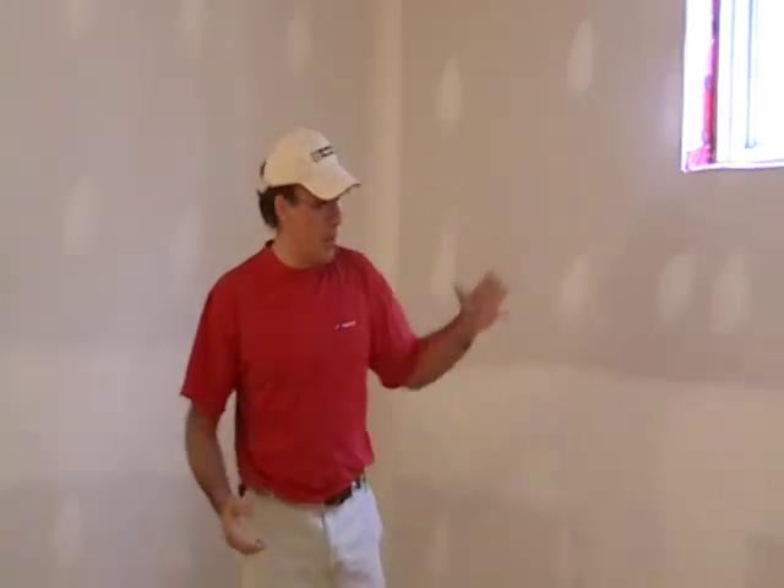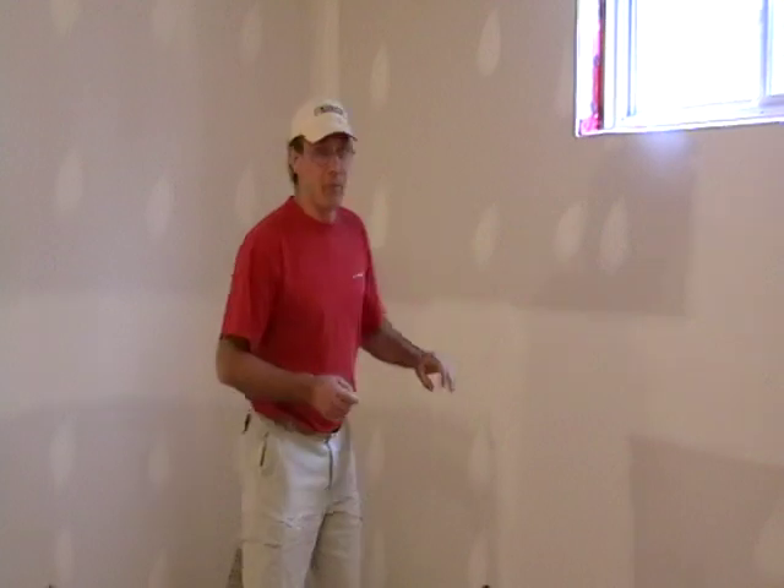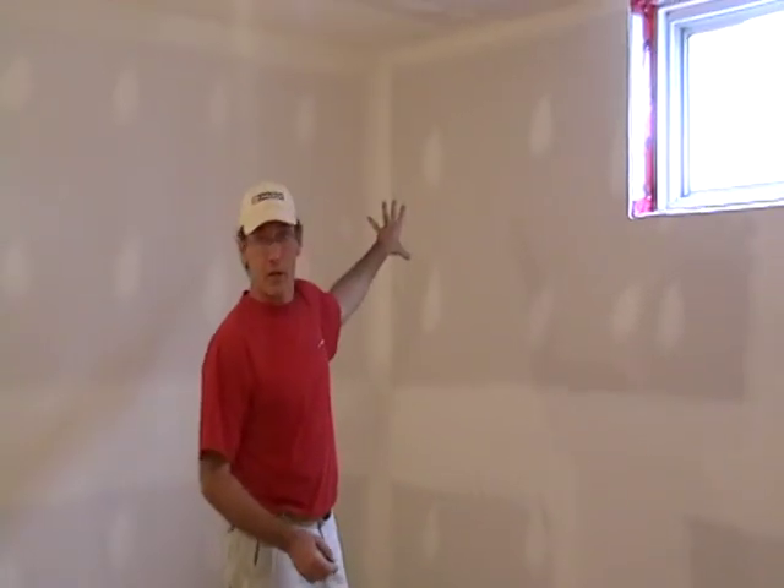Good morning. My name is Laurie DeGiaramo and this is the Art of Taping Drywall. We're back for the finished coat of the butt joints, taper joints, screws, and the second clip will be inside corners or angles and a little shot on the corner bead that's here in the room.